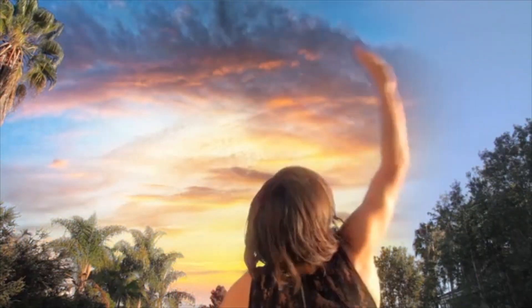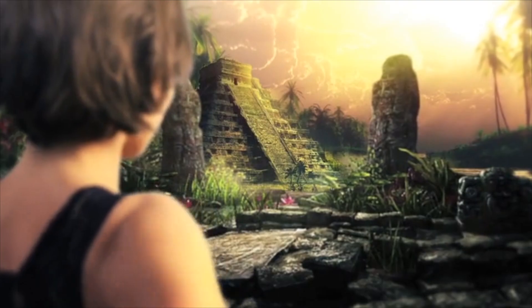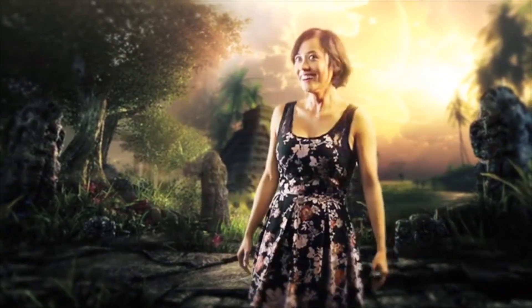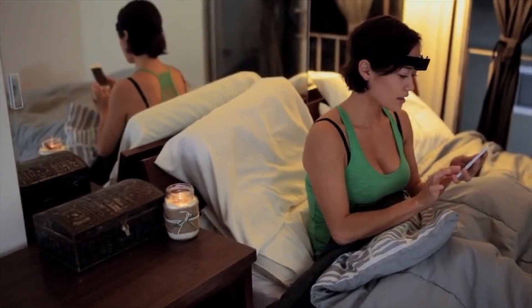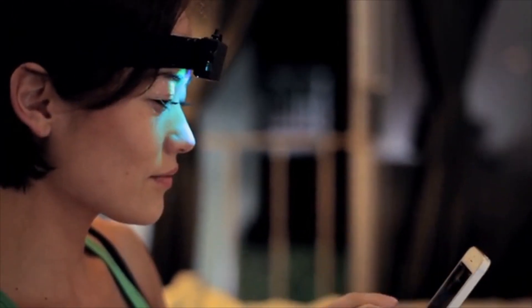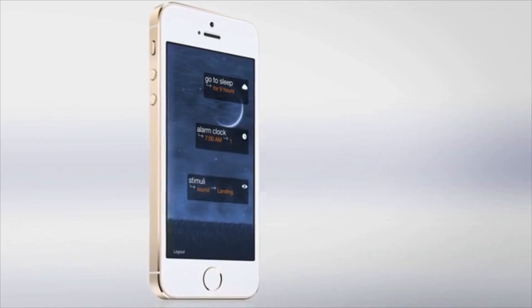And usually when this happens and you become aware of the safety of the world that you're in, you can do anything you want — really take control of the events of the dream, or just sit back and enjoy it as it unfolds in front of you. We've built an app designed to work with the Aurora. Not only does it allow you to record your sleep patterns, it also lets you design personalized light and sound cues. Because the Aurora can detect your sleep stages, it can also serve as a smart alarm clock by waking you up when you'll feel most refreshed.